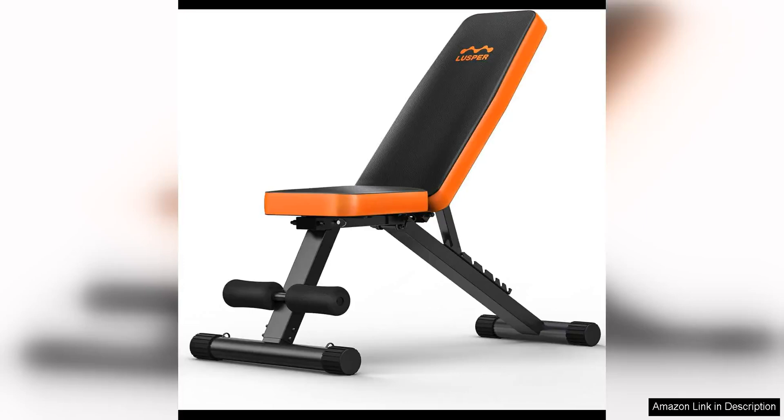The Lusper Weight Bench for home gym is a versatile and convenient addition to any home gym setup. This adjustable and foldable weight bench offers a wide range of workout options, making it perfect for a variety of exercises.